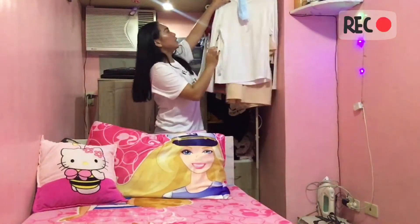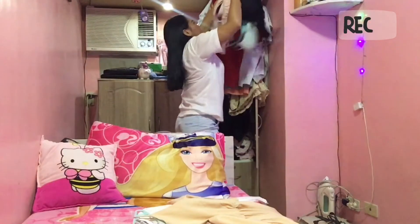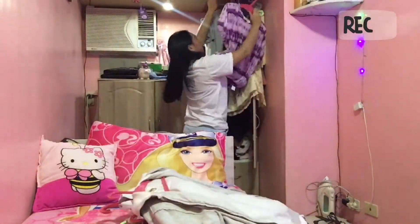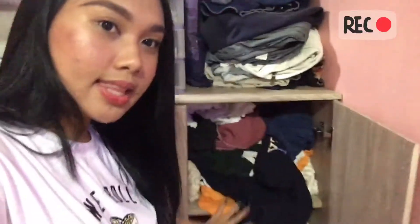The first step is tanggalin natin itong mga excess clothes na nakasabit lang, at ilalagay natin siya sa bed. Lahat ng clothes na nakalagay dito sa closet tatanggalin natin siya. Ilalagay natin siya sa bed kasi dun tayo magtutupi, and then tsaka na lang natin siya ibabalik dito sa closet. So itapon natin siya lahat sa bed.